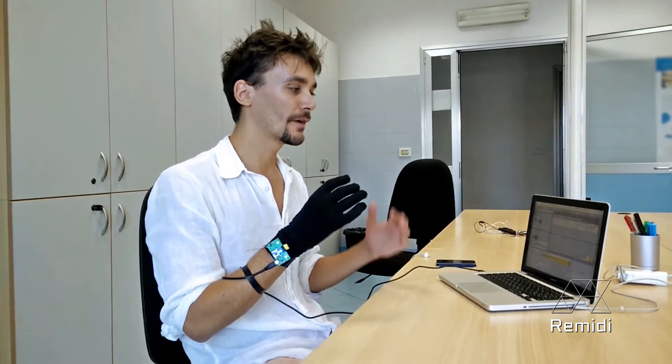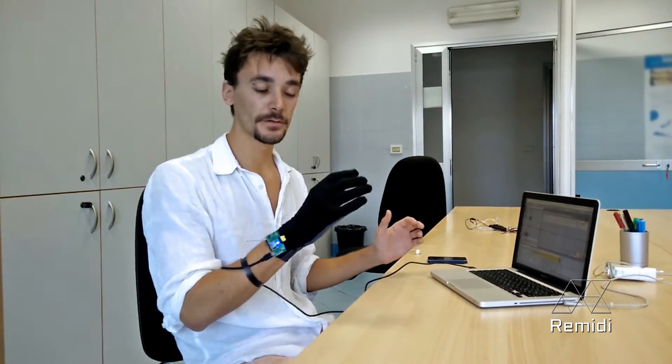As you can see, you can decide whatever finger does whatever sound, just by using audio samples. You can turn into a drum player just by using your own hand, and you can obviously change the set of sounds at any time just by using the encoder on the bracelet.